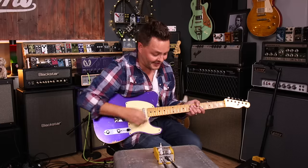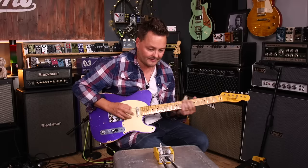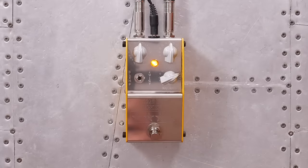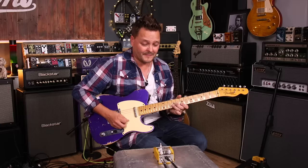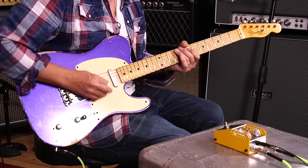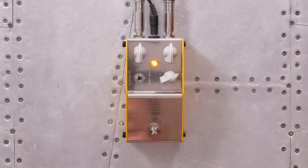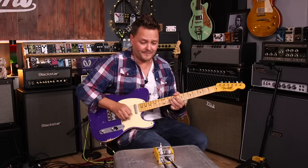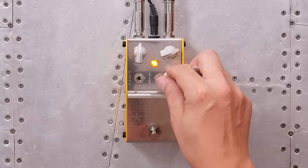Anyway, enough of that — I could keep doing that all day long. I just hit the Dane in just on the drive side to kind of get this kind of tone. And if I run the Fat General into the Dane on this kind of setting, you get this — without the Fat General, and then with the Juicy mode. Oh my God.